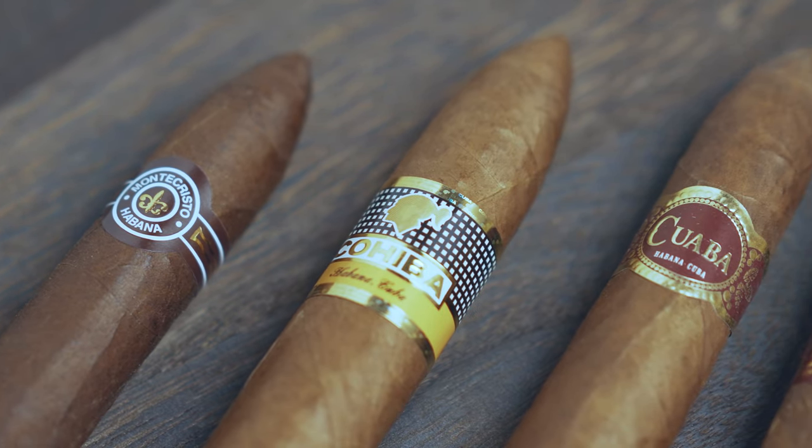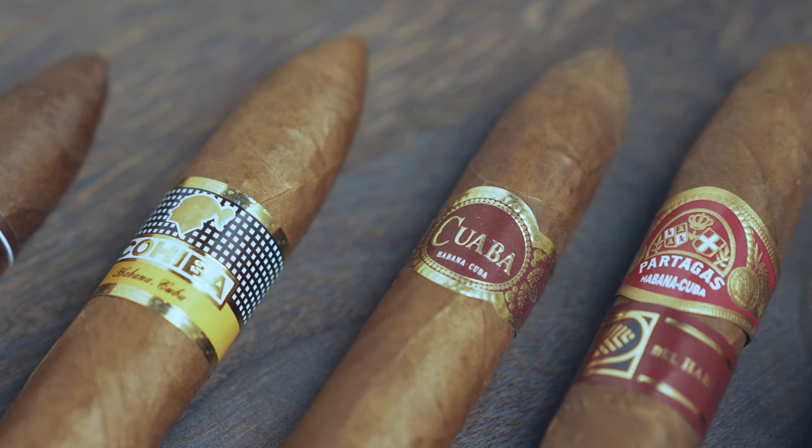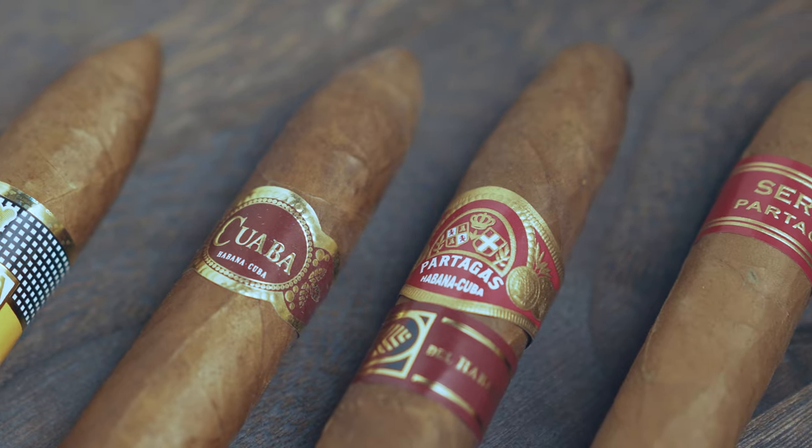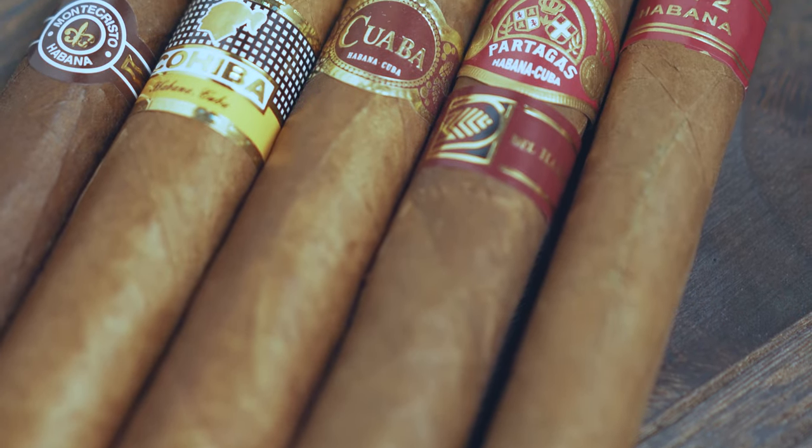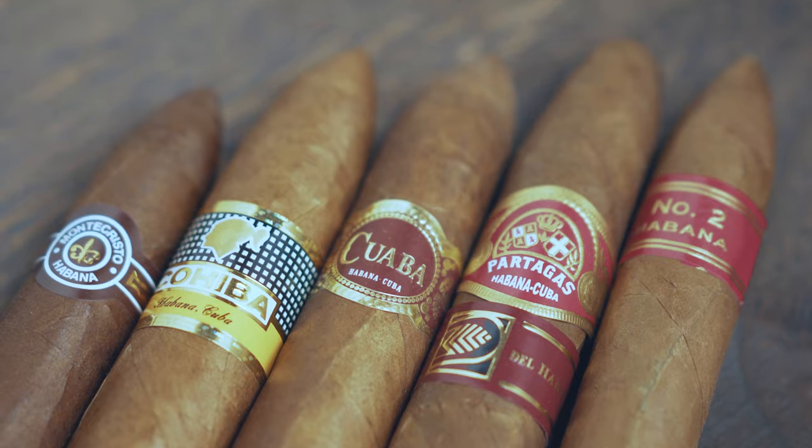The second reason is that this really isn't a flexible cutter. If you've got a standard cylindrical Parejo shaped cigar, then this might be okay for you. However, if you've got any other shape — like a pyramid, a figurado, a Salamones, or a Diadema — then this really isn't that great. Sure, you can use it on a figurado or pyramid shaped cigar and get away with it, but honestly it's not ideal. A straight cutter just does a much better job of being a more flexible cutter across the board.